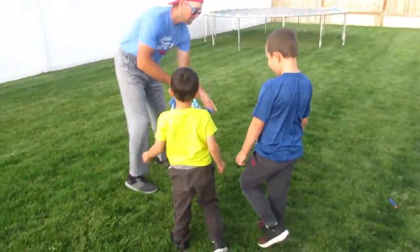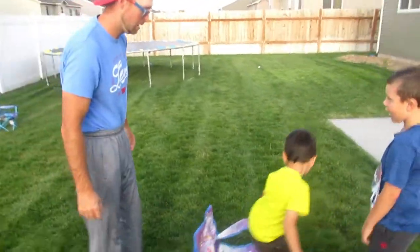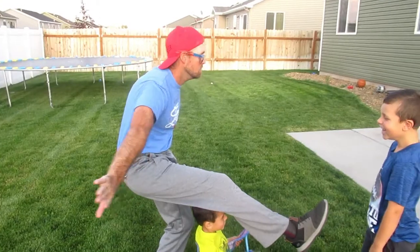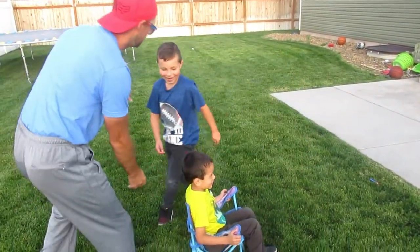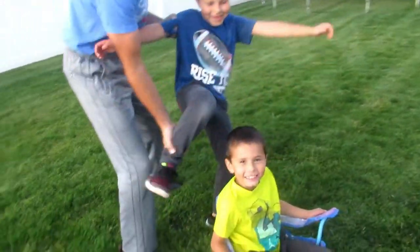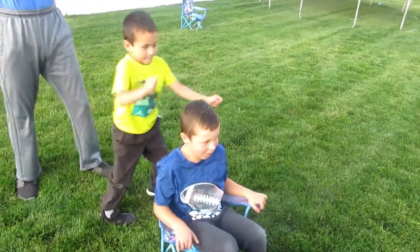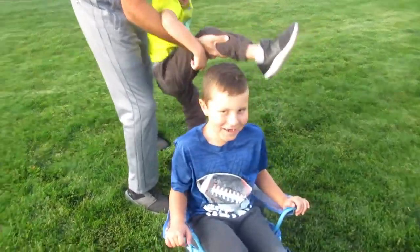Alright, come on now, let's do some more stretching. Sit down there, Isaac. We got to stretch like that. Your turn — you come stretch on him. You gotta put your leg up here. Alright, stretch. Take a job, guys.